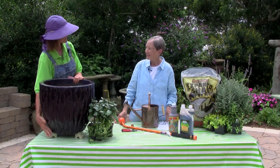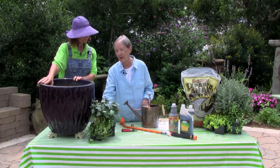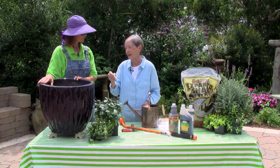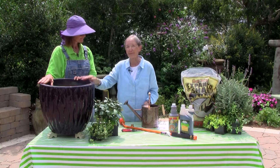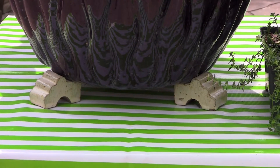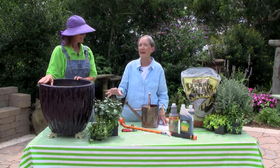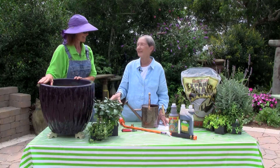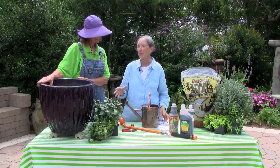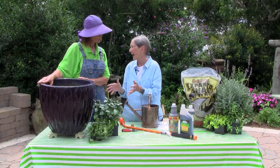We also set the pot up on these little feet — drainage, drainage, drainage. It's always front of mind with herbs. All the herbs that we grow, all of them, need excellent drainage. Remember, their homeland is the Mediterranean coast, not the Gulf Coast of the American South. So to the degree possible, we want to mimic those conditions.